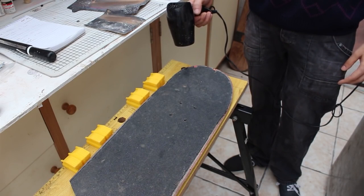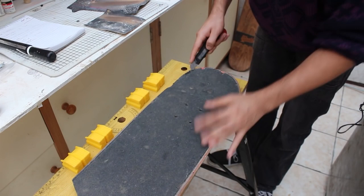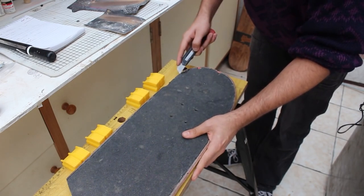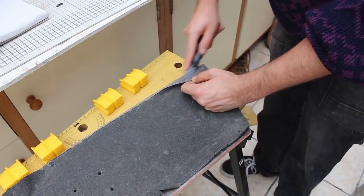To begin I removed the hardware and grip tape from a broken skateboard, which was easily the most tedious part of the process. I basically used a hair dryer to heat up a portion of the grip tape to soften up the adhesive, and I was then able to work a razor blade under the grip tape and peel it off.